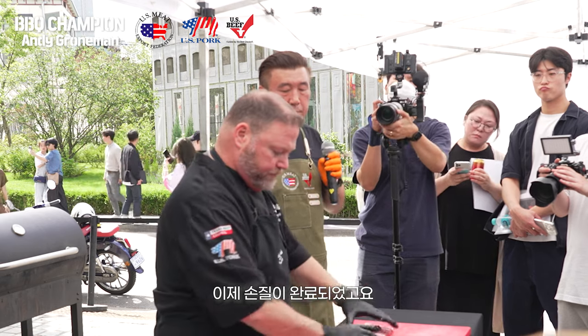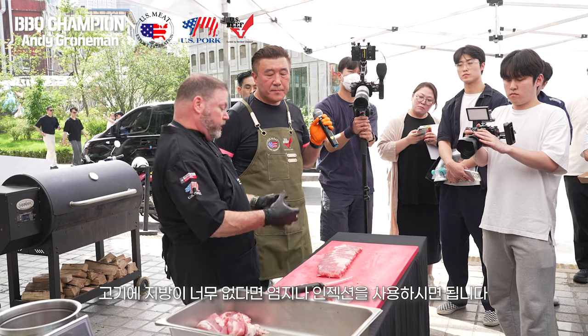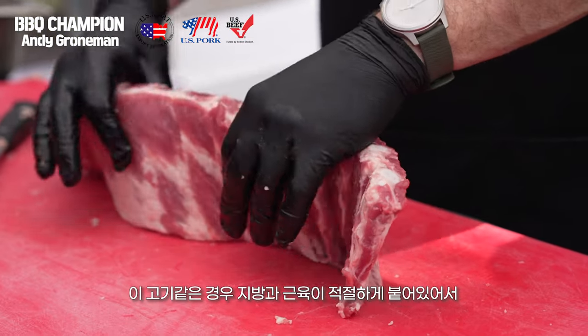Trimmed out and ready to go. At this point we have options to season these. If the rib is really lean, you might want to brine or inject it. A rib like this, where you can see the fat within the muscle and you have nice structure to the ribs, probably doesn't need to be brined. We can just go straight to seasoning.